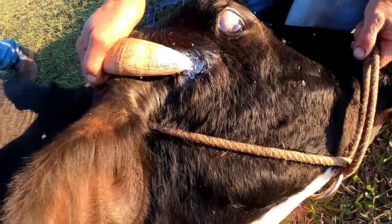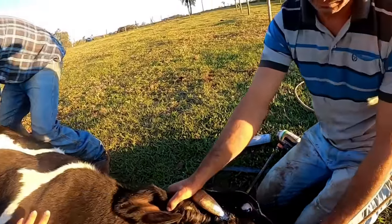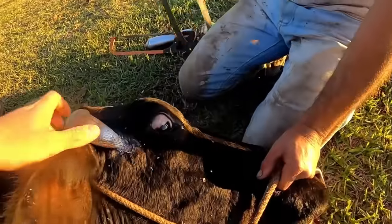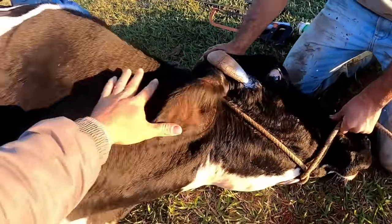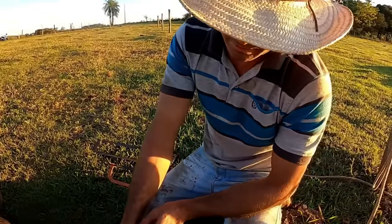The owner called us and we have just finished the procedure which we're going to post on the channel for you. We came here in the late afternoon — it's getting dark. The animal is very agitated; she's expecting a calf, so this needs to be a quick procedure.